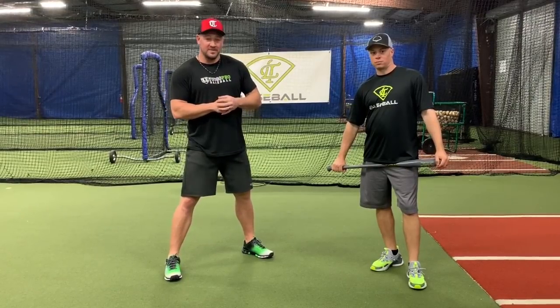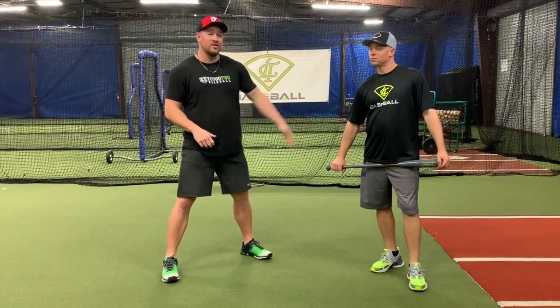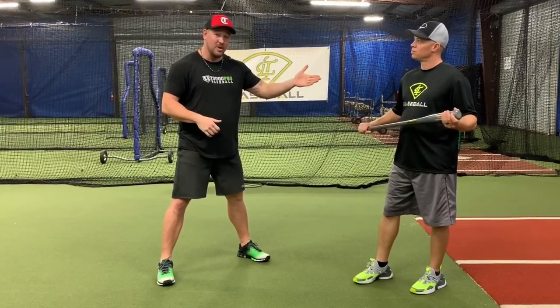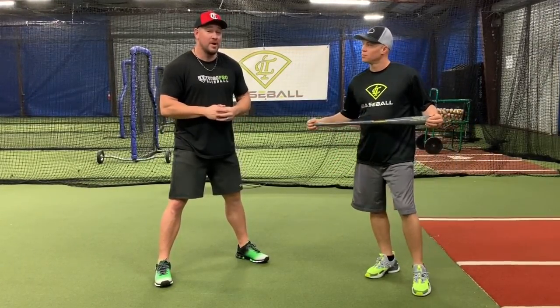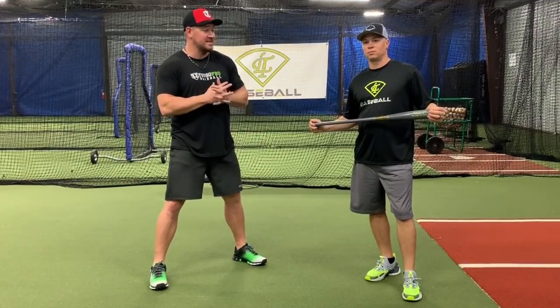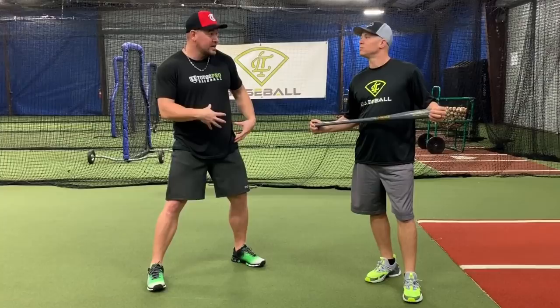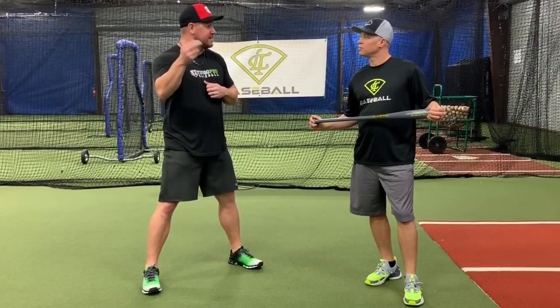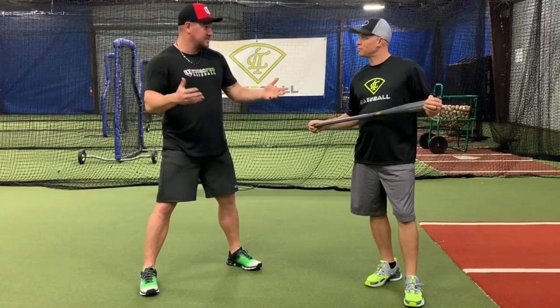What's up guys, Coach Madden, YouGoProBaseball.com, and I'm here again with Coach Marlow from Light Tower Baseball. Not only is he a baseball coach and former baseball player, but he is also a physical therapist. So we're going to talk a little bit today about hip mobility, thoracic mobility, and these are all huge when it comes to pitching velocity, bat speed, swing speed.